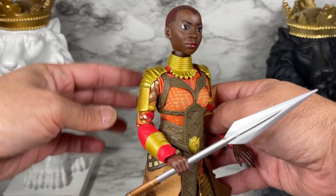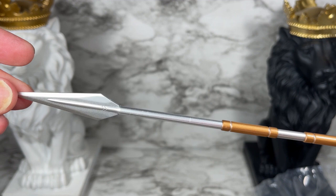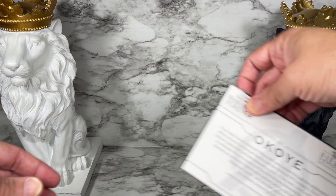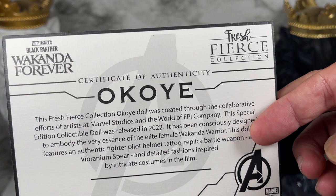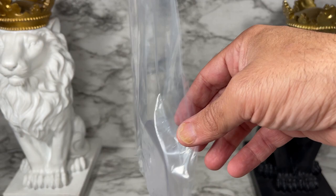This is really good articulation. Look at the skirt and everything back here — this is absolutely great. I do want to take a closer look at her spear. It's really nice and long, very detailed. This doll also comes with a certificate of authenticity. And this really kind of surprised me — we did get a display stand for this doll. So it's a pleasant surprise that we get that. I absolutely love it.